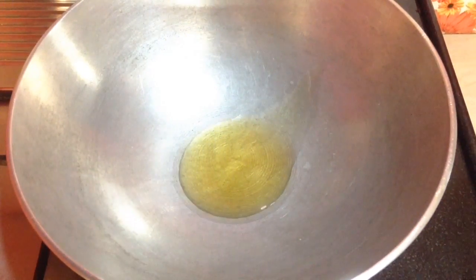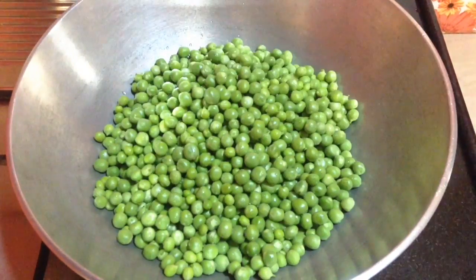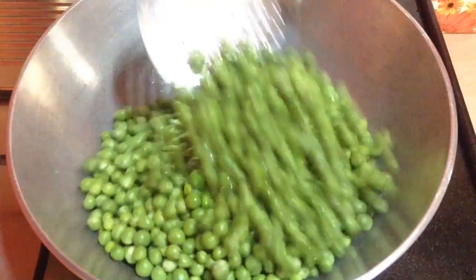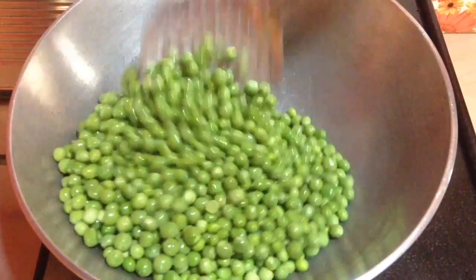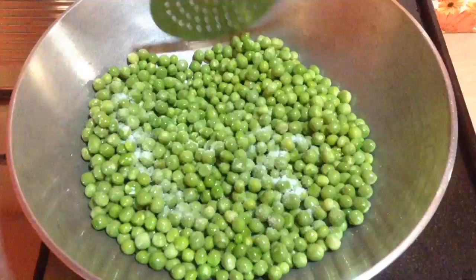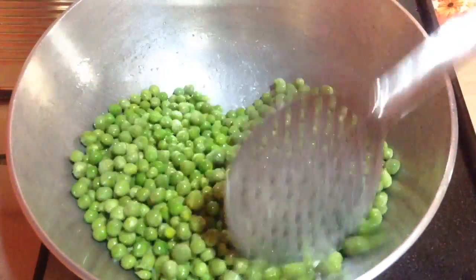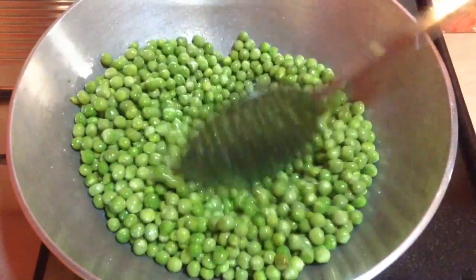So here in a kadai I am going to take 2-3 tbsp of oil and first I am going to start with cooking the green peas. I am going to stir it in between so that it is equally cooked. Fresh green peas are the best for making this dish. Add in salt to taste so that it gets cooked faster. Mix it well.